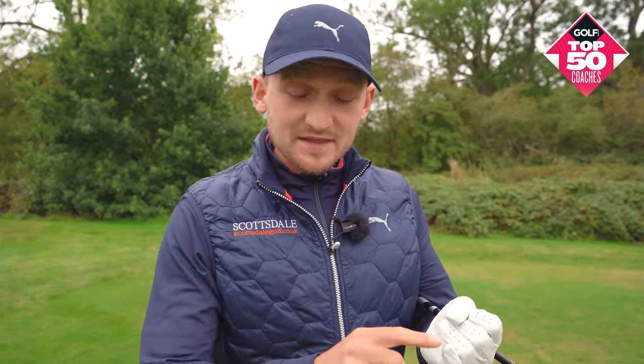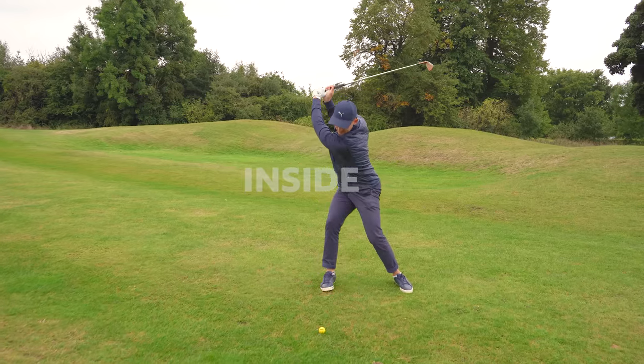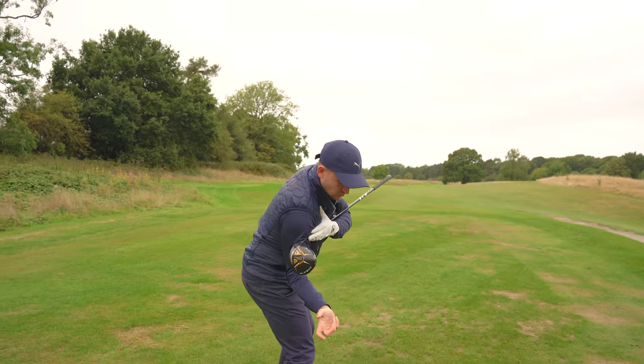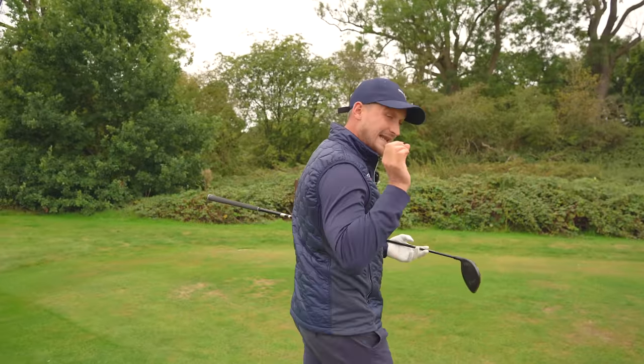This is how you guarantee weight shift in your golf swing. Getting the correct weight shift will help you drop the club on the inside and level up your power. I'm going to show you exactly how. I'm Alex Ellie, a PGA golf professional and top 50 coach.